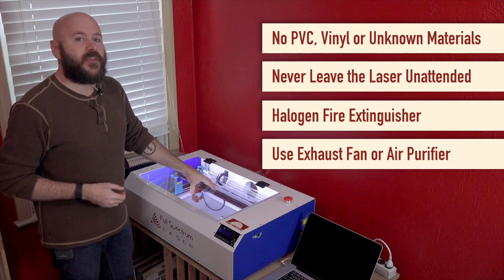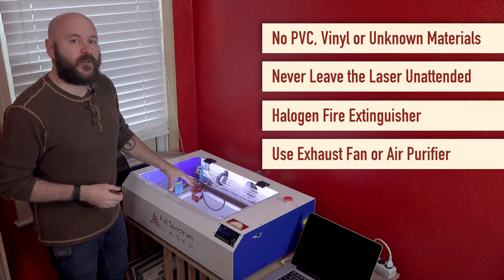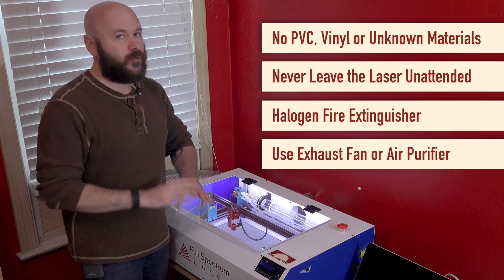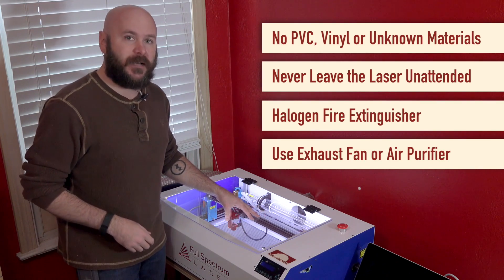Never operate the machine without proper ventilation. The laser itself does not release any harmful vapors, but you do want the vapors and smoke from the burning material to be filtered or exhausted. There's not much assembly — it's pretty much assembled right out of the box, but there are a couple of things you do need to do to get yourself set up. So let's go over that.